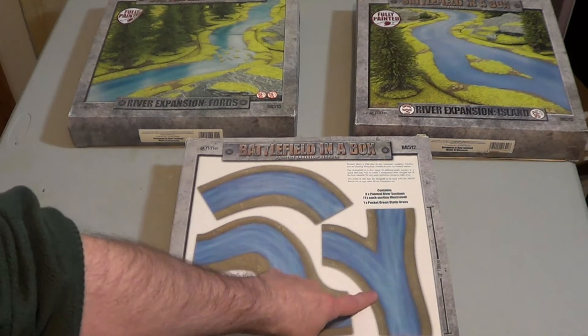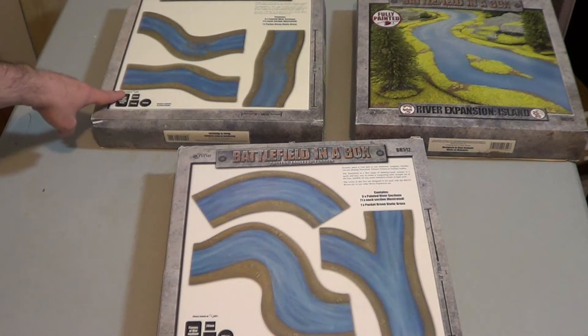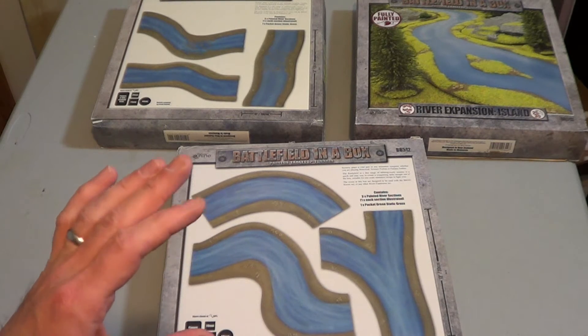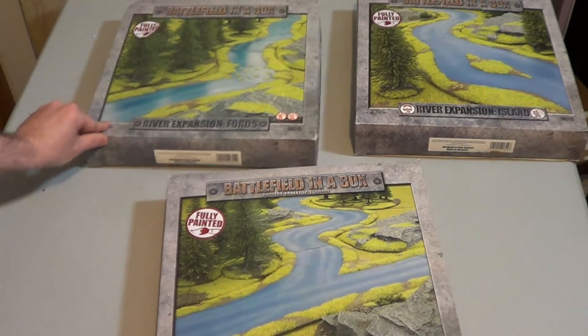This one is called Forks, and you actually get a fork but also two bendy rivers with it. This one is called Fords, and you get two sections that are like regular river with areas that have fords through them, plus an actual regular river as well. Then you have the big Island piece, and you get two sections that are regular rivers as well. When researching this, I felt I could get away with these three boxes that each have a specialty piece plus some river sections, which is actually a really good value because you get multi-uses out of them.